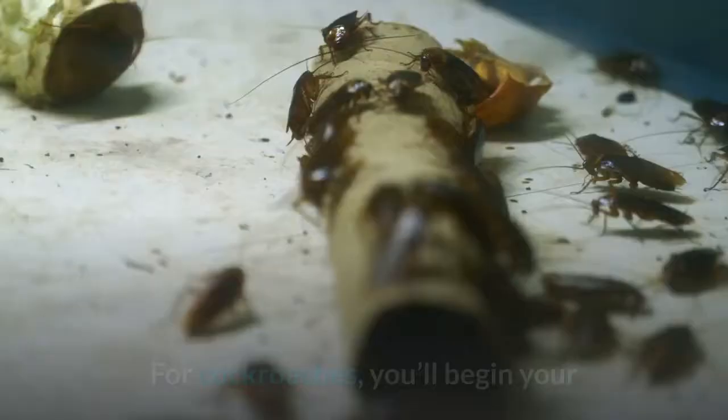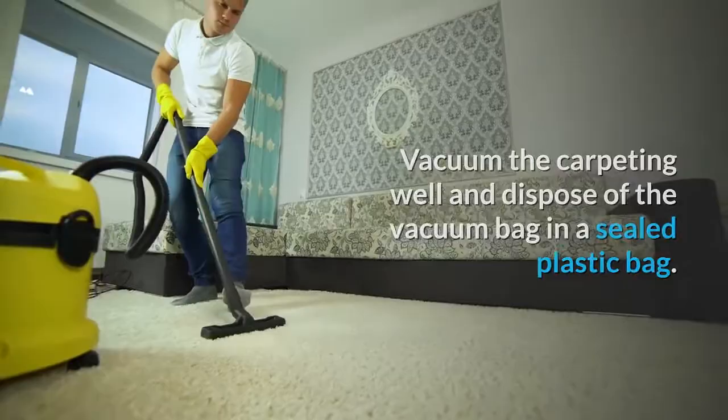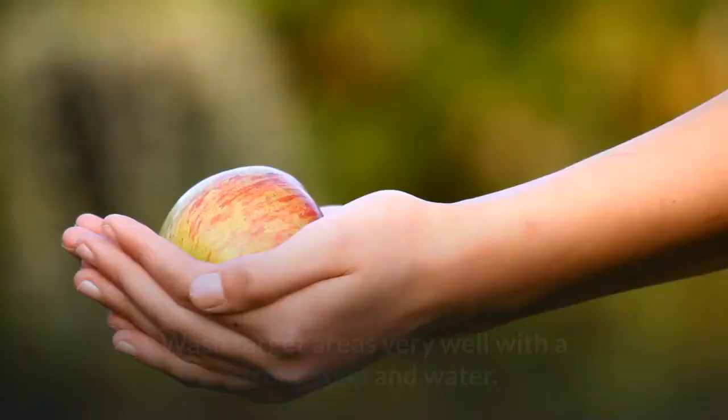For cockroaches, you'll begin your organic pest control by carefully cleaning your house, including the bathroom and the kitchen. Vacuum the carpeting well and dispose of the vacuum bag in a sealed plastic bag. Wash target areas very well with a strong soap and water.